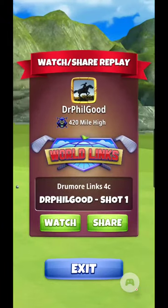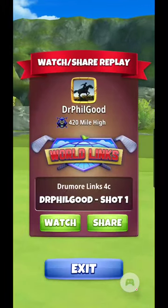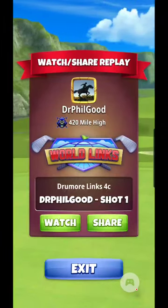Hello again everyone, Dr. Phil Good at your service. Drew Dune Links 4C is going to be one of the holes here in the upcoming tournament.